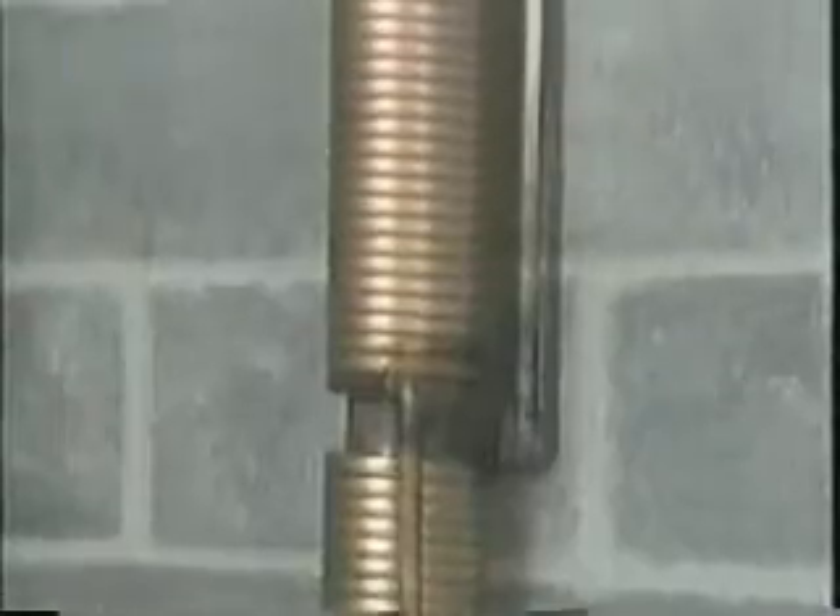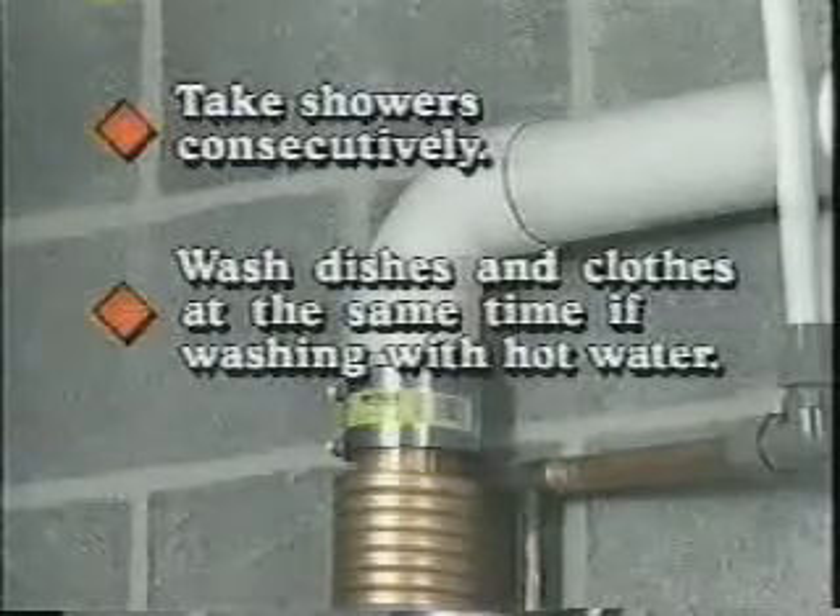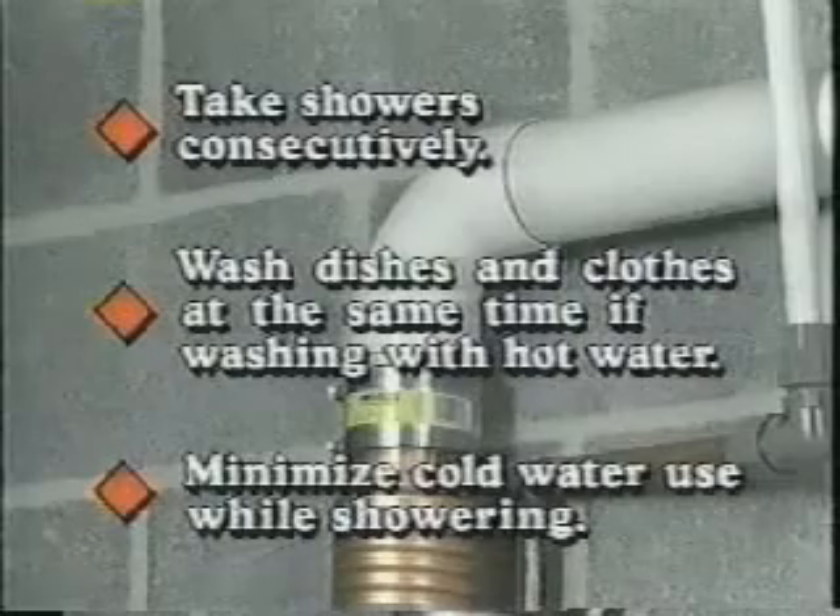The beauty of the GFX is that the more hot water you use, the greater its efficiency. It's designed to be most effective when hot water demand is continuous. In this way, cold water entering your heater is preheated, thereby requiring less energy to be brought up to the proper temperature requirements.